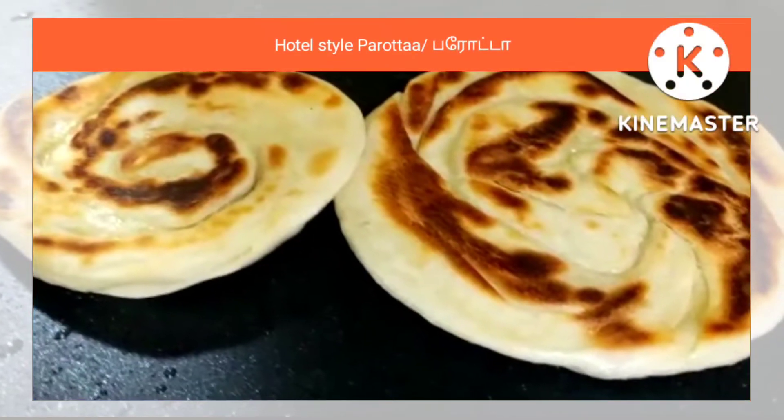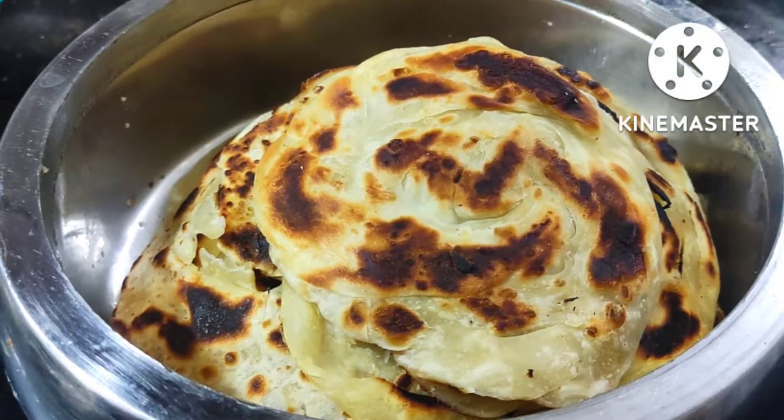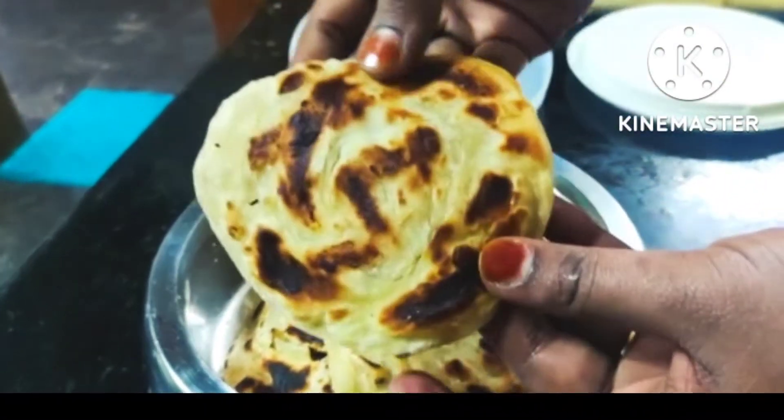Hi guys! Assalamualaikum! Welcome to Mom's Kitchen. I am going to show you how to make a hotel style parota. I am going to show you some tips on how to get a soft and layered parota like in a hotel.